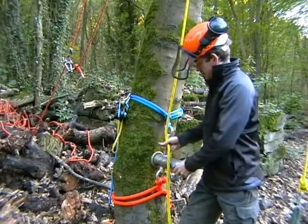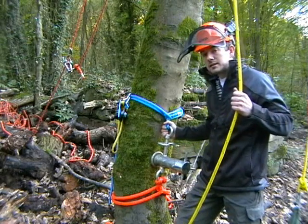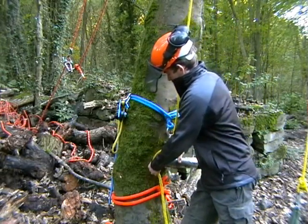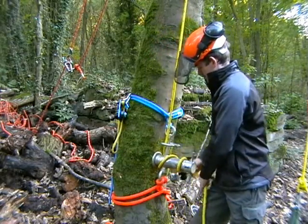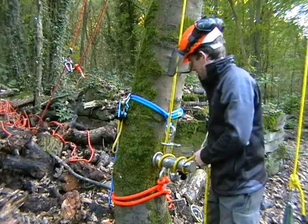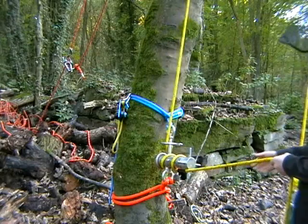Slightly off topic but still relevant — you may wonder is there any other reason to tie the lowering device up at the top as well as the bottom? Well it is easier to wrap the rope and tension it, absolutely no doubt, but as well as that it's also possible even with a couple of wraps still on the barrel to remove slack from the line as it occurs.